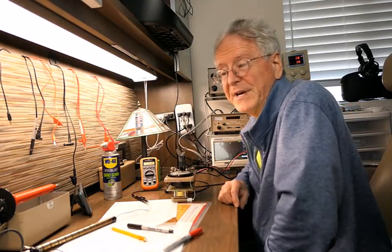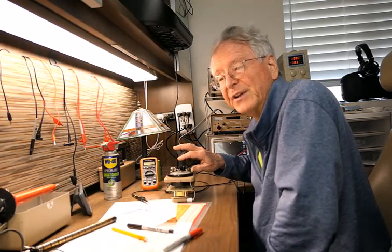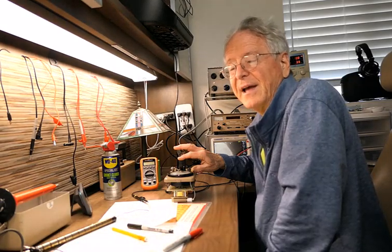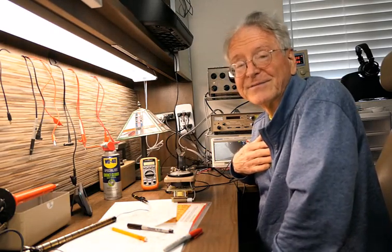So if you have an old meter that doesn't work and have some knowledge of electronics, don't be afraid to troubleshoot it using the tips I've provided here. Good luck with your radiation hobby, and go watch my videos on prospecting for radioactive rocks.